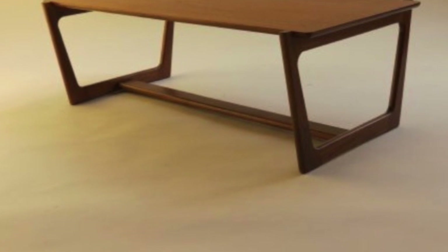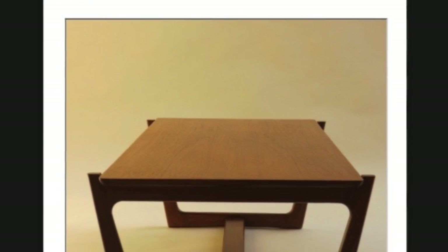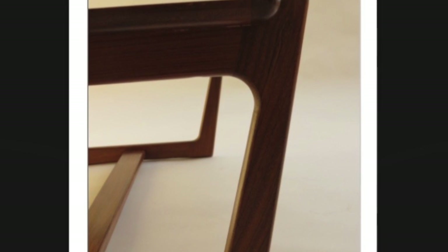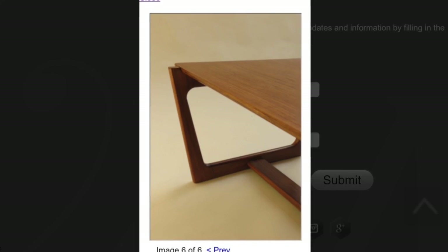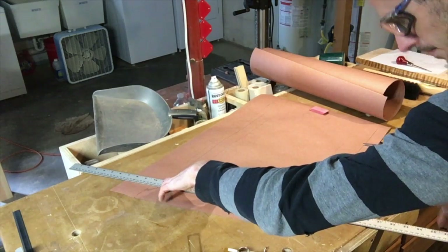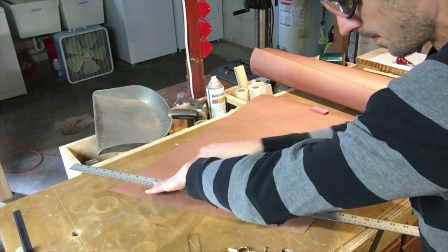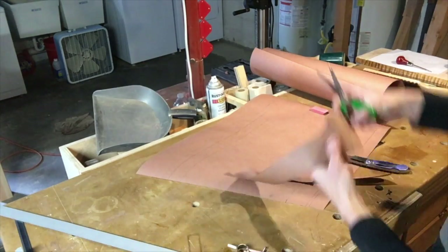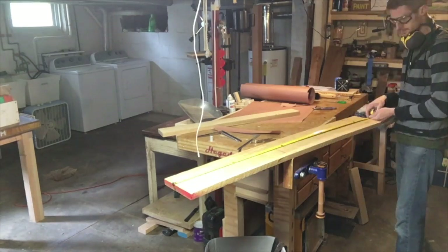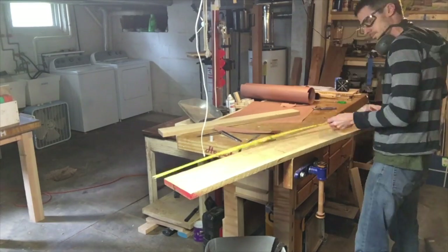Hey, welcome to Good Wood, my name is Matt. I saw this table in a vintage furniture collection online and it was built by someone anonymous — there was no mark on it. This one's made out of teak and aphromosia but I'm making one out of maple and oak. So here we go, I'm cutting up my patterns. I drew a pattern with a little more angle than the original table had.